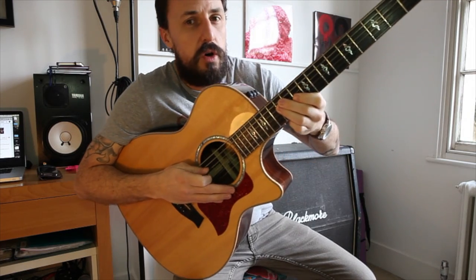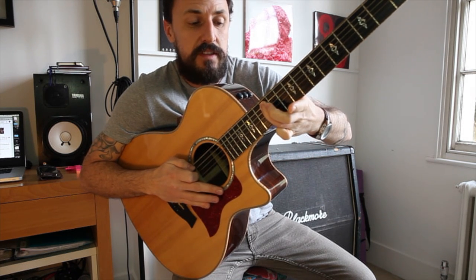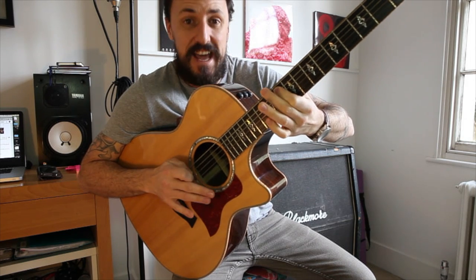So this will go on the D string: 12, 12, 10, 12. Then move over to the A string, the 5th string: 12, 11, 10.